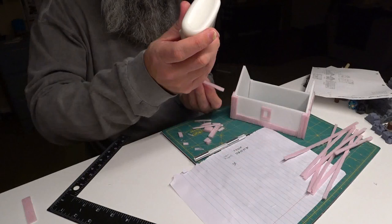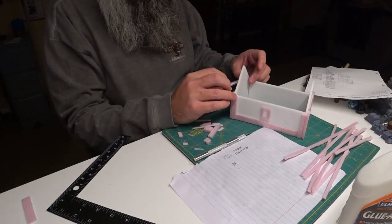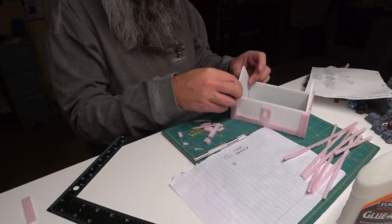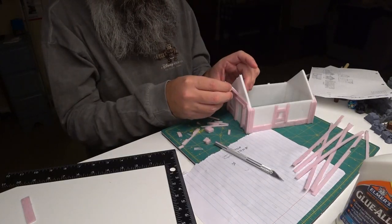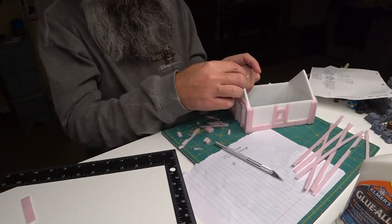Details are what really make a terrain piece stand out. So I decided to make all of the wood for the Tudor style planks out of foam as well, instead of just painting them on or using cardstock. It takes a little more time but it looks much better than the cardstock or paint like I did on the tavern.